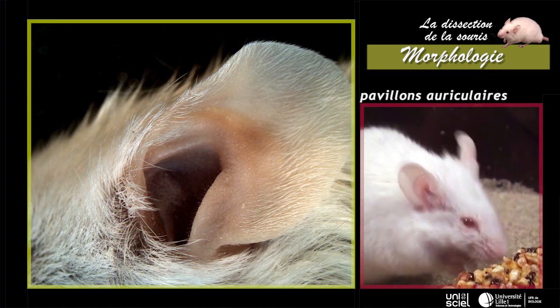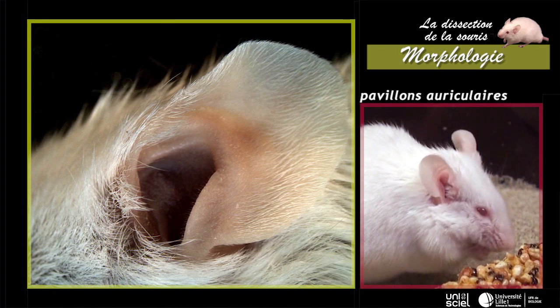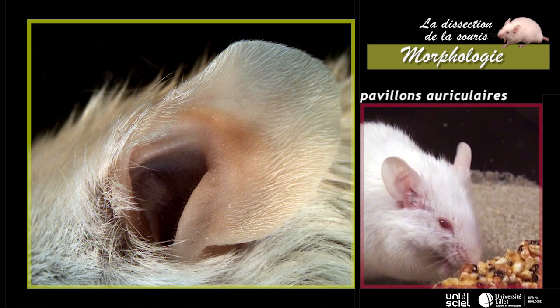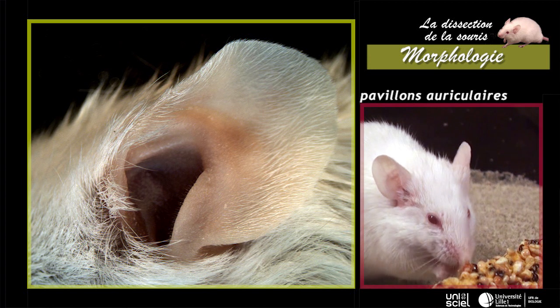Deux replis cutanés, les pavillons auriculaires, entourent les conduits auditifs externes. Ils sont renforcés à leur base par une lame de cartilage.